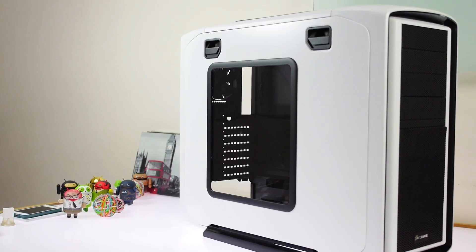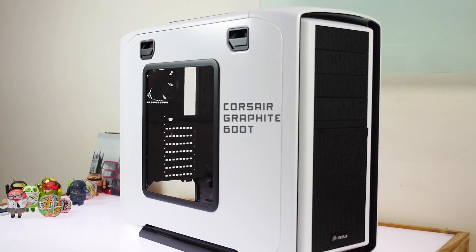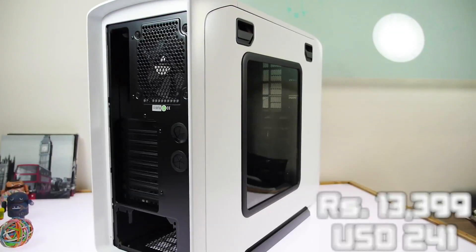Let's talk about the cabinet first. The cabinet needed to be big and airy — I needed to install a water cooling system and have good air circulation. Space is not an issue for us, so we decided to go with the Corsair Graphite 600T. We got it in white, though it's available in a bunch of colors. This cost us about 13,399 rupees when we bought it. All the links to everything we bought will be in the description, including Amazon.com links for people not in India, along with dollar prices.